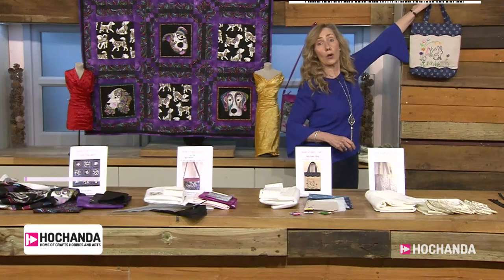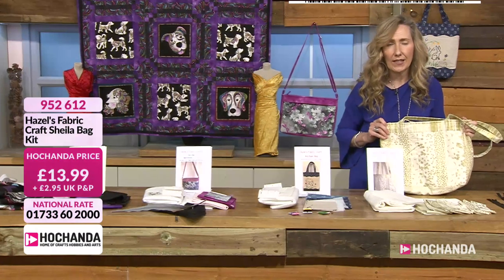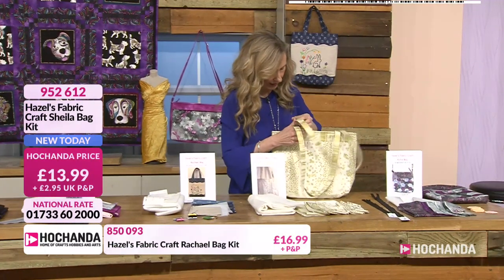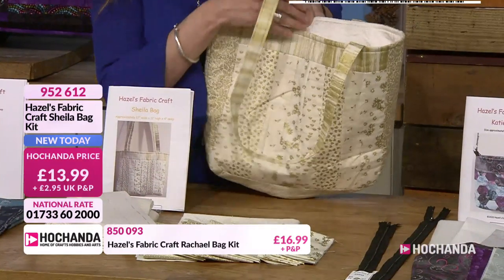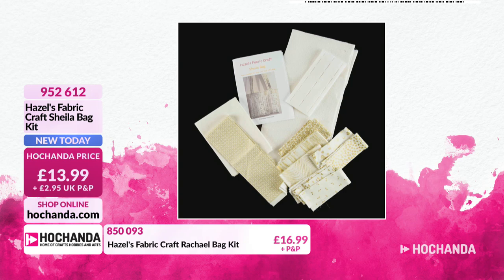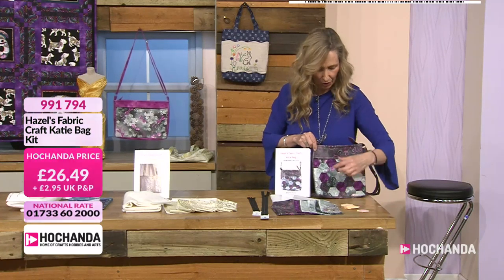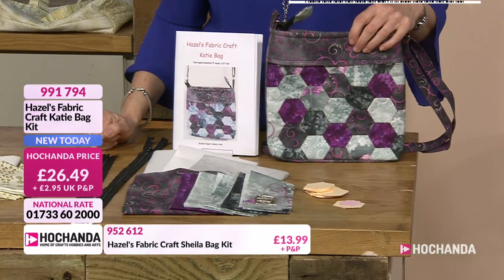Do go back and watch the three o'clock show on rewind because Hazel will have done different demonstrations there. This is the first demonstration she did for us today - it's blue material with gorgeous gold on white fabric, and inside you've got this lovely lining - white with a white paste over it. £13.99 - call 952612. No zips or anything like that, great if you're a beginner. You get your wadding and everything, great one to get you started if you've never done a bag before. And last but not least, something a little bit more of a challenge because of the paper piecing - all the hexagons, interfacing, lining, two zips, everything including the hardware. £26.49, call 991794.